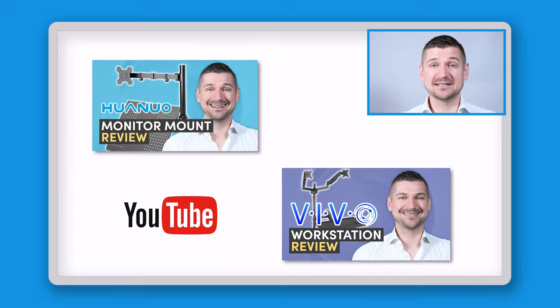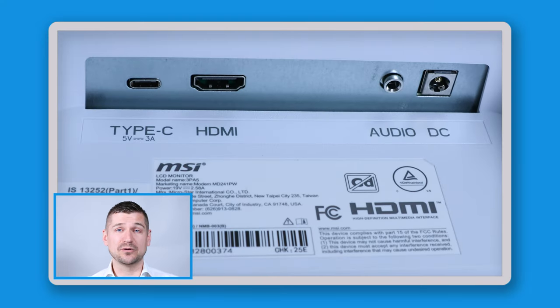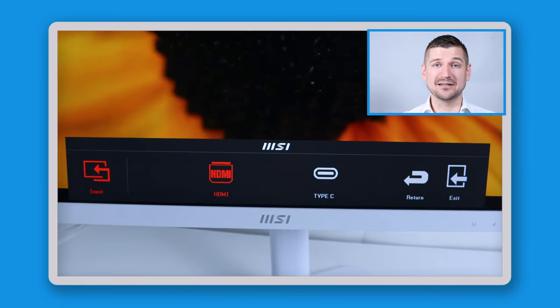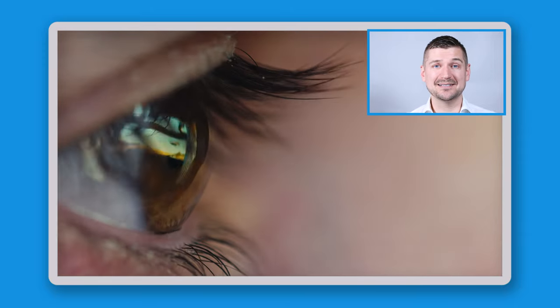The MSI MD241PW is available in white or black and has a sleek, minimalist design that won a Red Dot Design Award. In terms of connectivity, it has one HDMI port, a single USB-C port, and an audio jack. It also has a user-friendly on-screen display for adjusting color settings, brightness and contrast, overdrive mode to reduce ghosting, eco mode to save power, and speaker volume. Anti-blue light and anti-flicker technology help reduce eye strain and dry eyes.